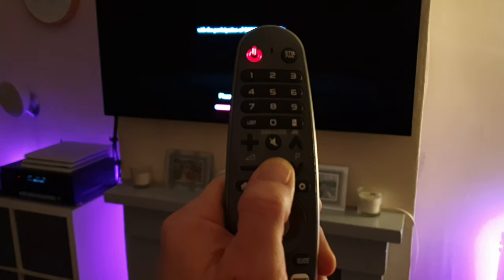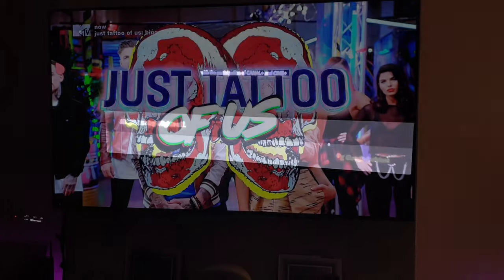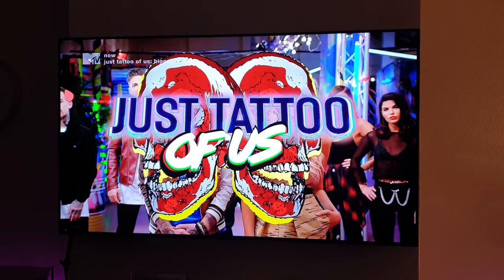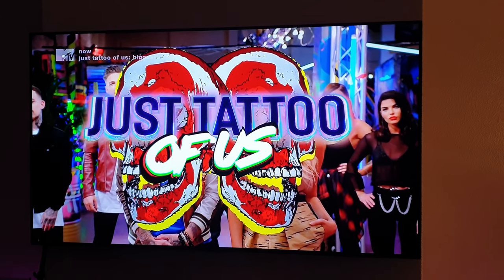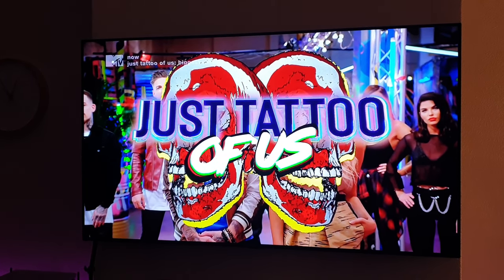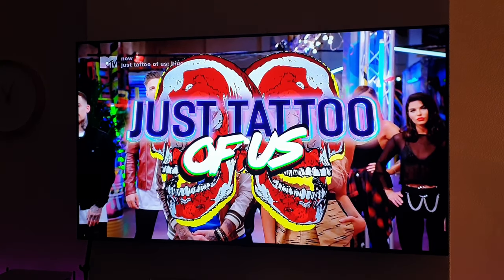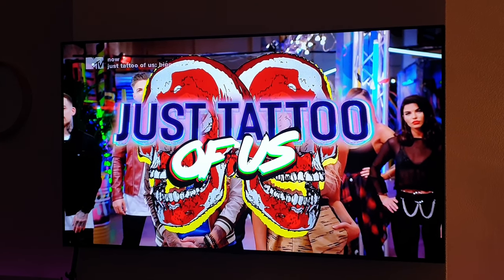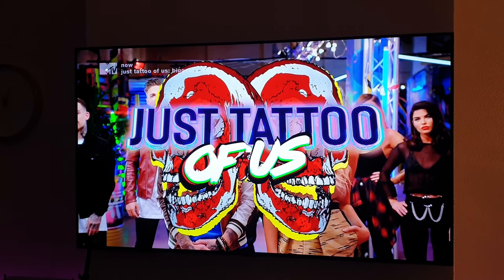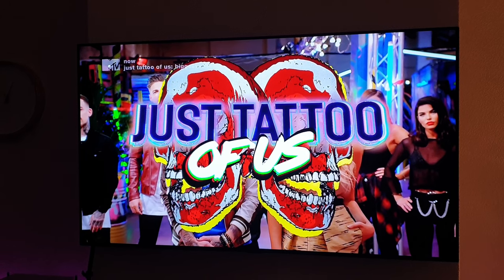Turn off lounge lights. All right, turning four lights off. Yo, what's up guys, hope you're all keeping well and you've had a good new year. So tonight I'm going to be testing out the smart control features of this TV — home automation stuff.